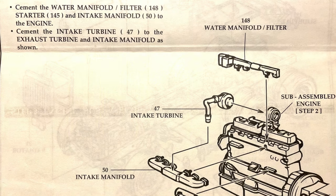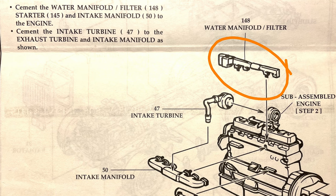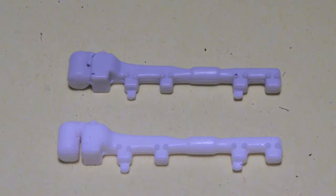Another part on the MAC engine which can benefit from this treatment is the water manifold and filter assembly, which, as the name implies, has the filter and manifold molded as one piece. A careful razor saw cut between the filter and manifold, being careful not to cut into the housing, again improves the appearance and makes it easier to touch up paint.